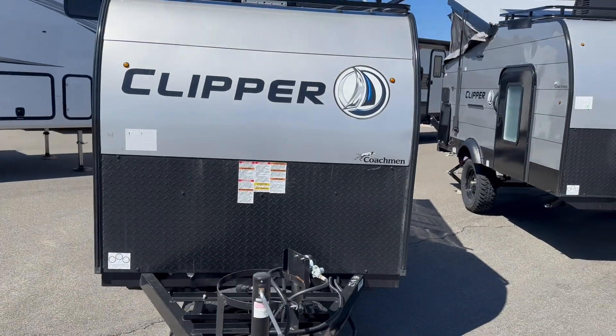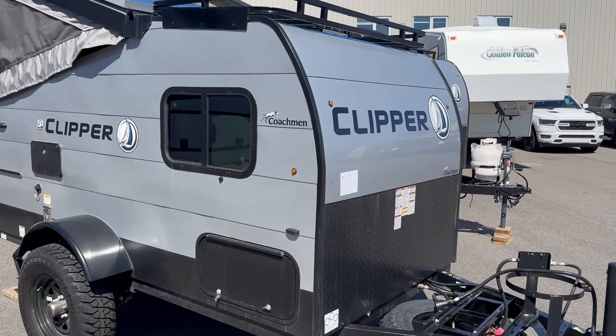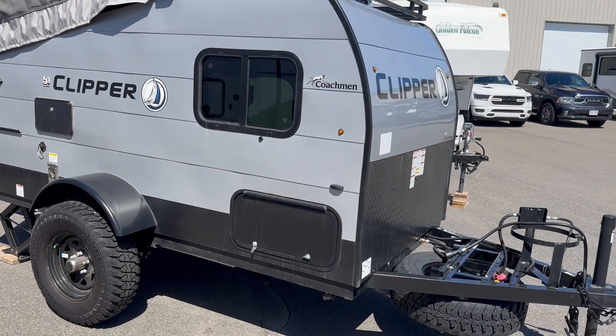Hi folks, Jason here at Leisure Time Sales. Continuing our look at the Point O's from Clipper — this one the 9.0 Express, a nice little lightweight camper if you're looking to get out and enjoy yourself.